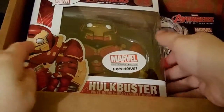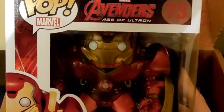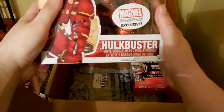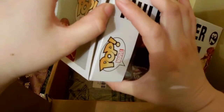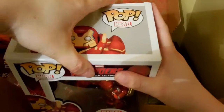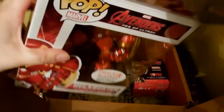The first thing I was excited about — and they did tell us about it — was the Marvel exclusive Hulkbuster. He looks super cool. He's a Marvel Collector's Corps exclusive and he's pretty decently heavy. On Instagram they had a contest to guess his weight and you could win a free box. I'm thinking he's probably a pound or two, give or take.